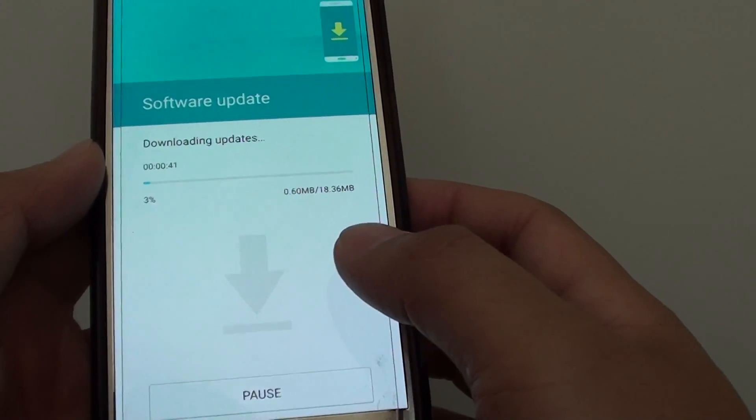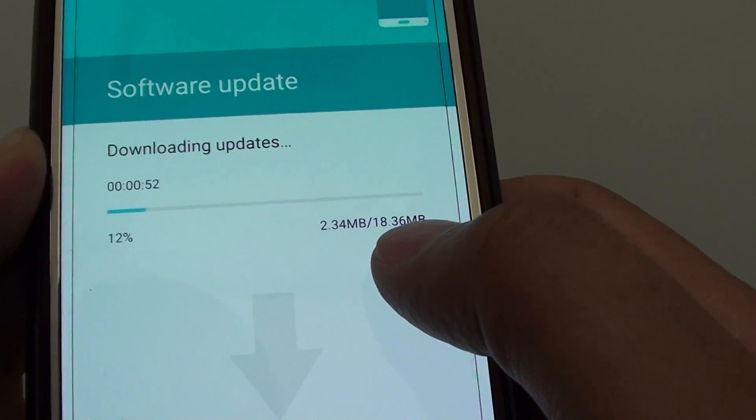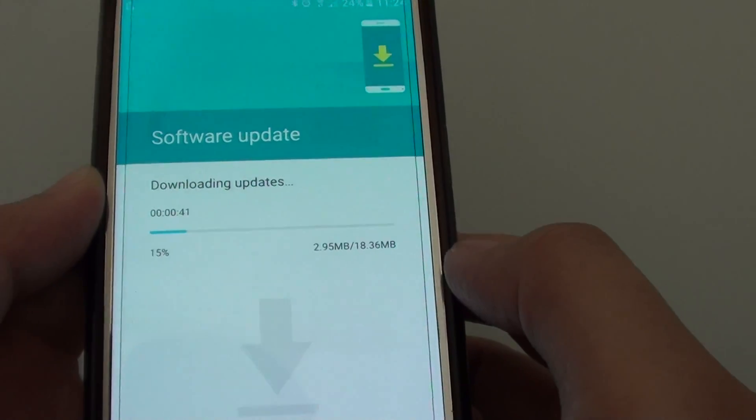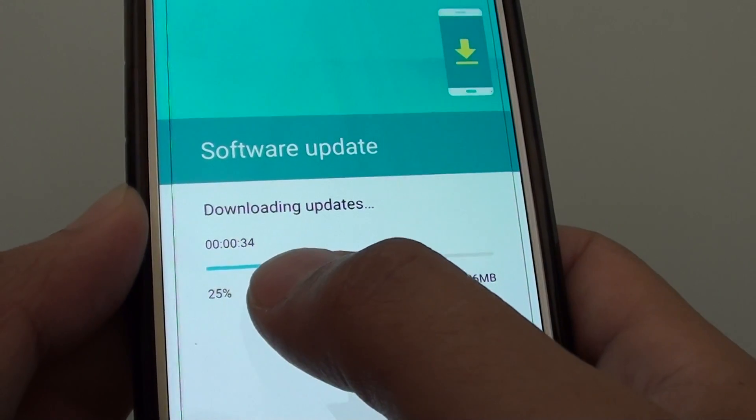The device will now download the update. With this particular download it is only 18.36 megabytes, so it should be fairly quick. It gives you an estimated time that it will take to download the update.